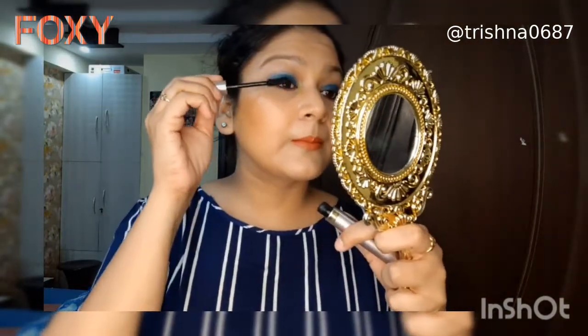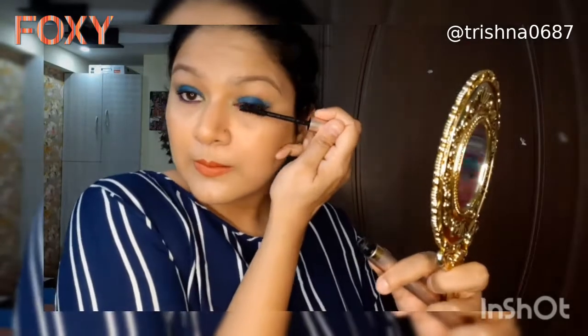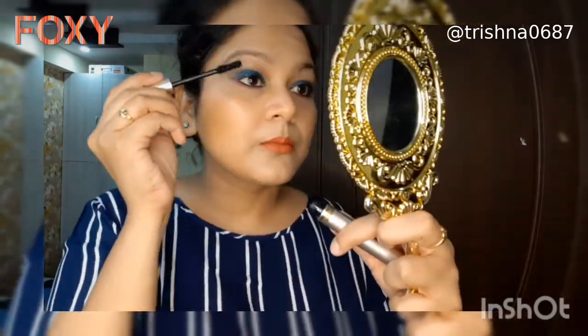It's very easy. This particular mascara in itself is really good — it gives a lot of volume and length to my lashes, and the formula is very waterproof, it stays all day long.